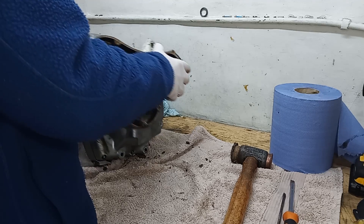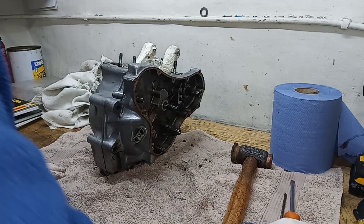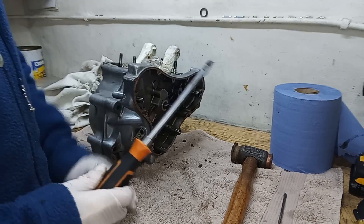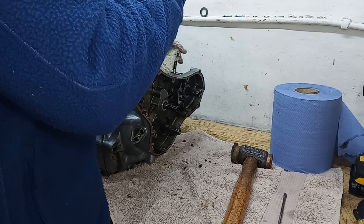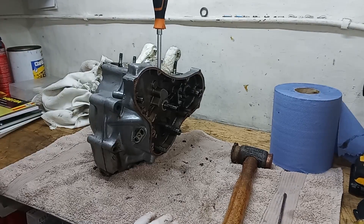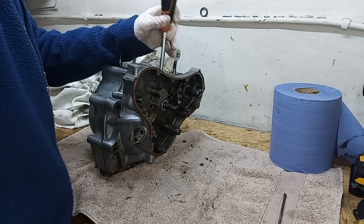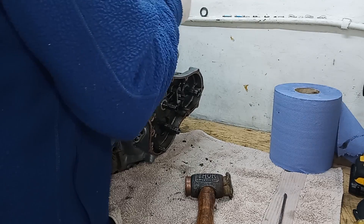I'm going to use my patent method for splitting crank cases — just don't tell anyone you saw me do this. Working on the timing side, I have a special drift — in this case, a rather large screwdriver. I very carefully insert it between one of the flanges of the crankshaft and the inside of the crank case, then very gently tap my special drift. The cases start coming apart straight away.